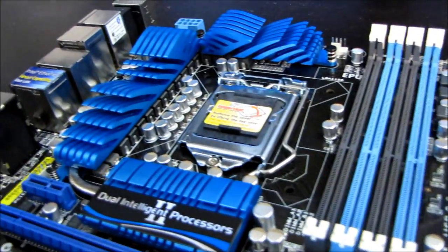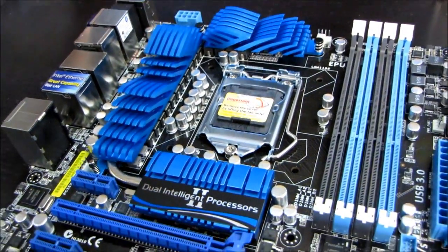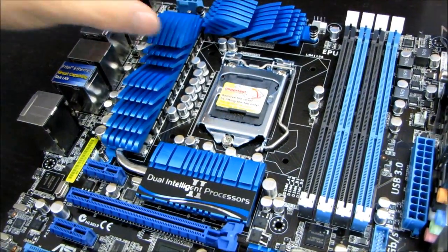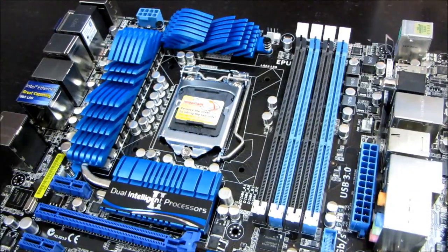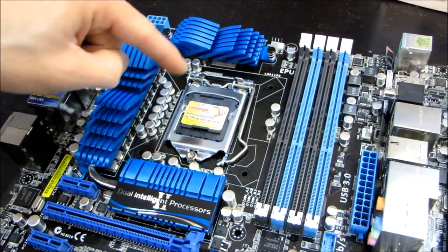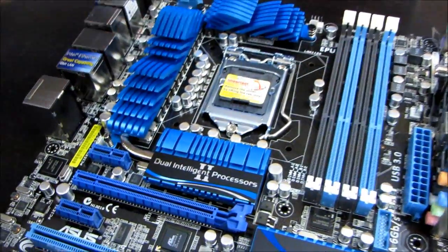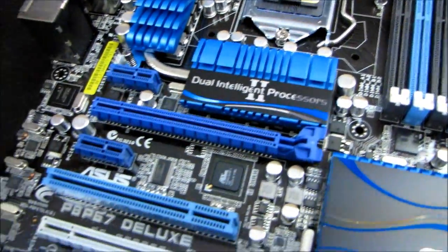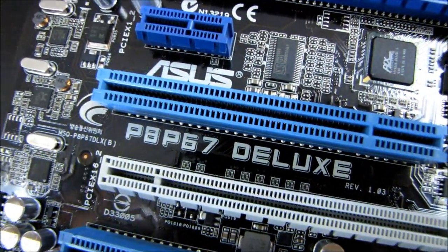On my left side I have a brand new LGA 1155 motherboard. This is with an 1155 socket — it supports the new Core i series 2 chips. So if you have a Core i7 2600K, that '2' means generation 2. LGA 1155, despite having fewer pins than 1156, is actually an upgraded platform.